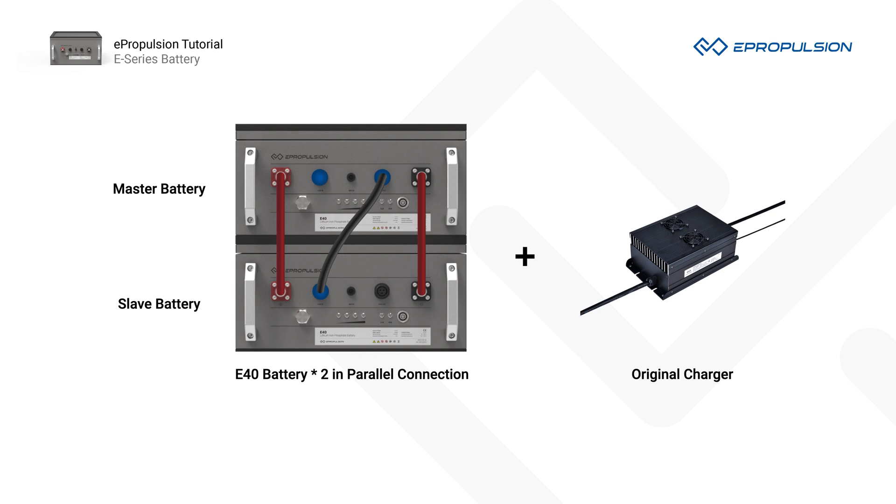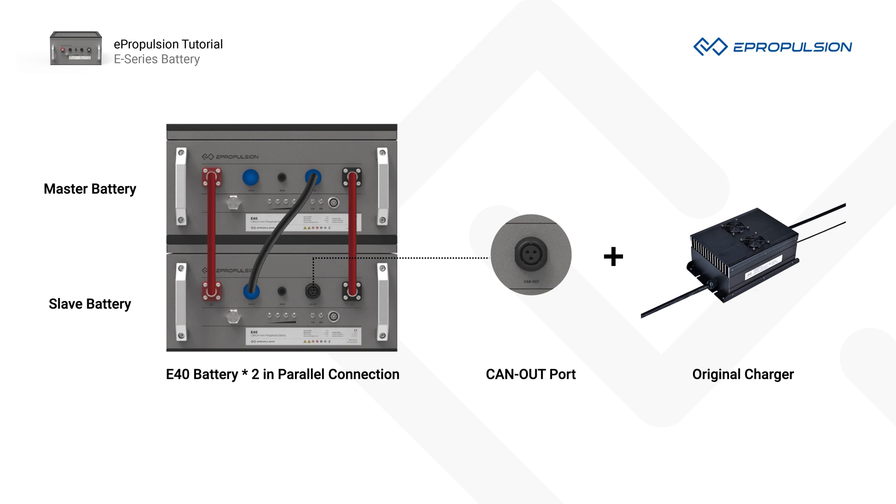Number 5. To charge parallel connected batteries, the charger should be connected to the slave battery. In fact, there will always be one slave battery available with a CAN-out port. This is important for charging safety, allowing the BMS to monitor the charging status.